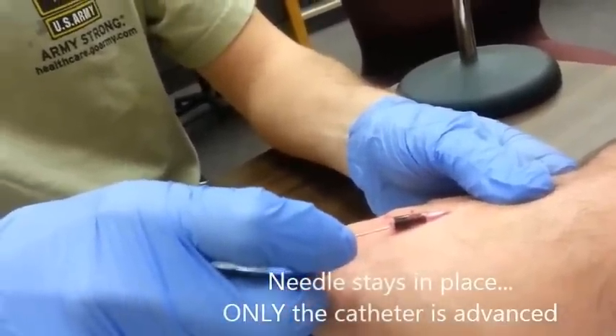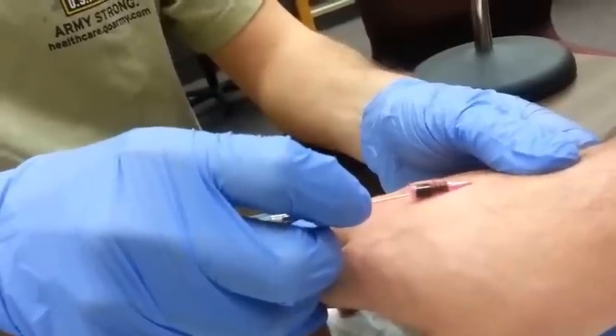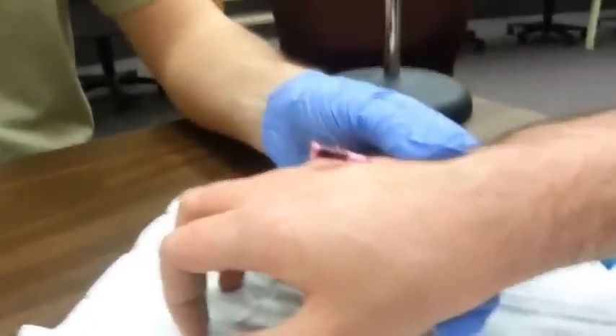We are simply sliding the tubing off the needle. After you advance the catheter all the way up to the skin, you can remove the needle. Some needles, like the one here, are spring loaded so they will retract with a simple button push.